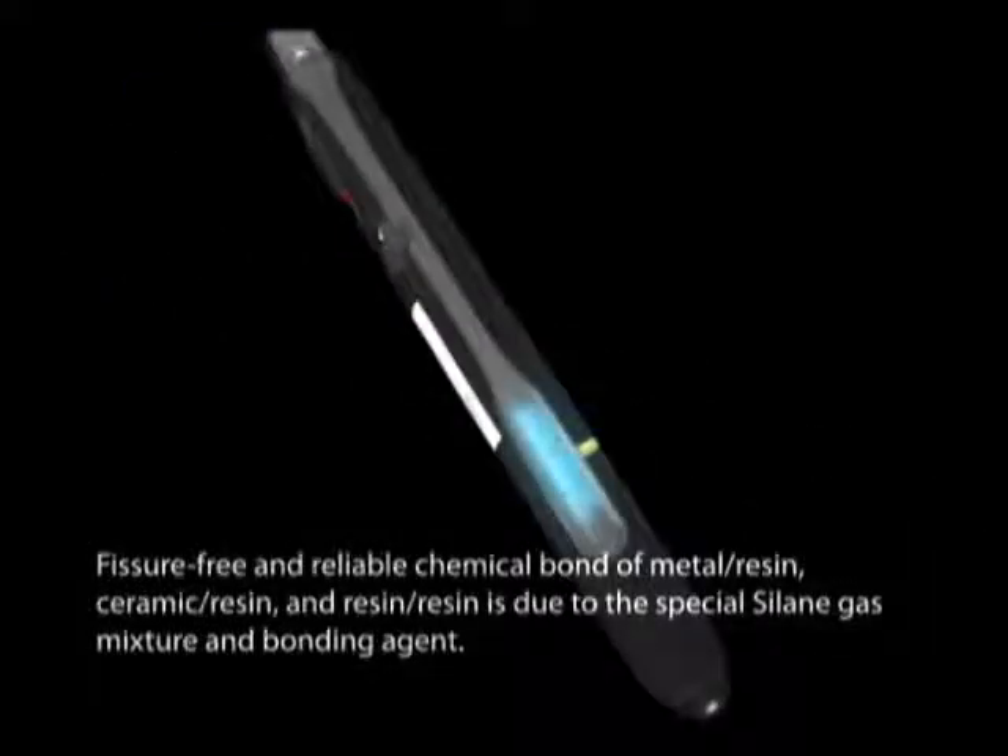Fissure-free and reliable chemical bond of metal to resin, ceramic to resin, and resin to resin is due to the special Solane gas mixture and bonding agent.